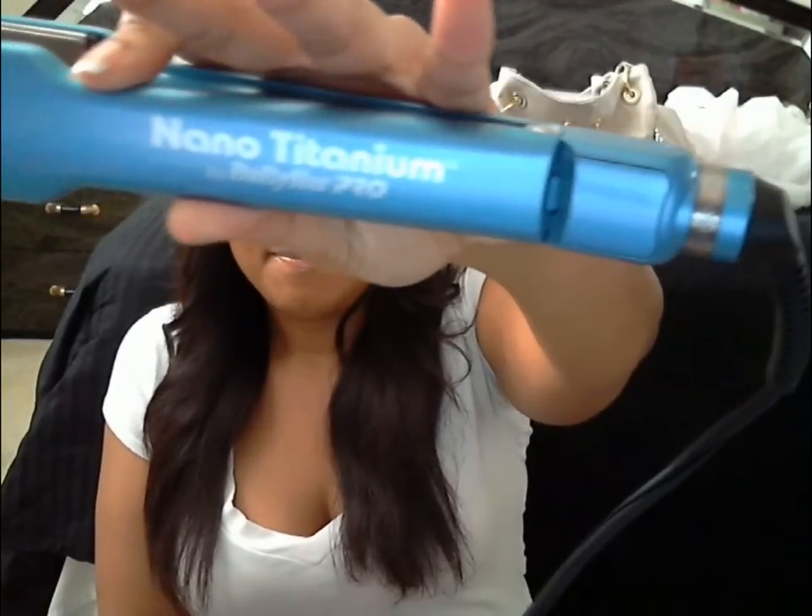I got the nano titanium BaByliss Pro — I'm not sure exactly how to pronounce it, so I'm just going to call it BaByliss because that's what it looks like. I bought this for $99 and with tax it was $108, which is not terrible.